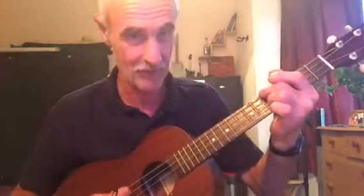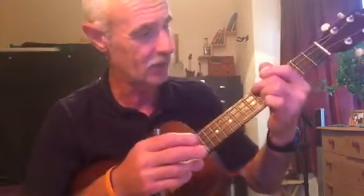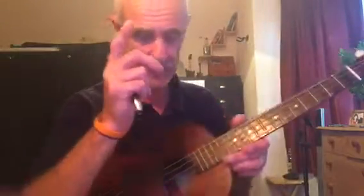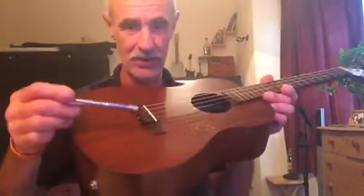Then play again. That should cure the buzz, because the fret might be a bit high. Just work your way down — whichever fret it buzzes on, it's the next fret down that needs tapping.